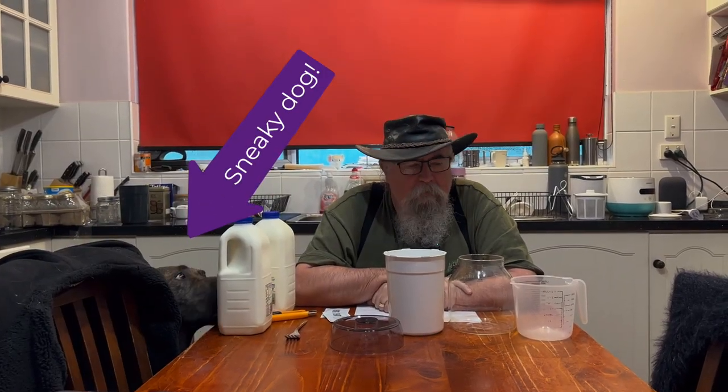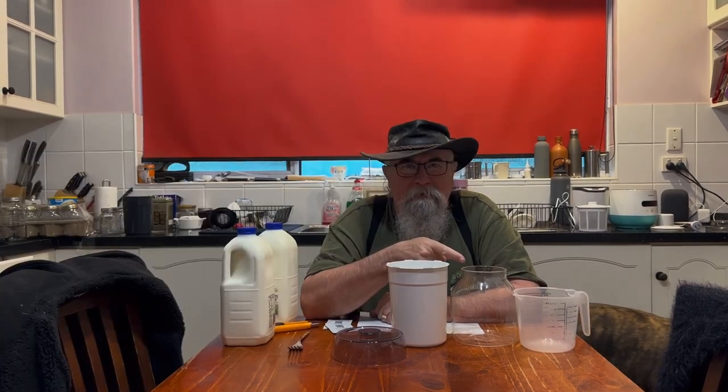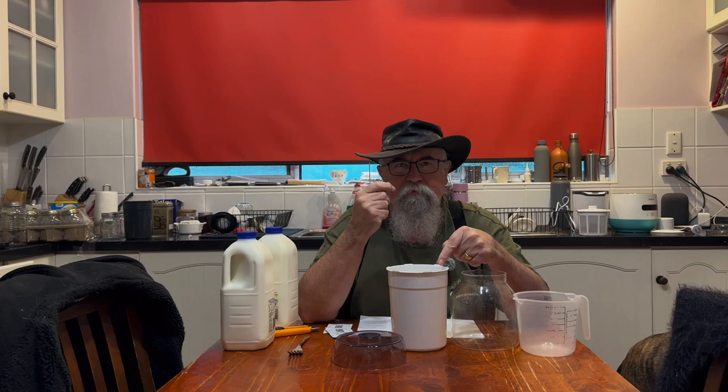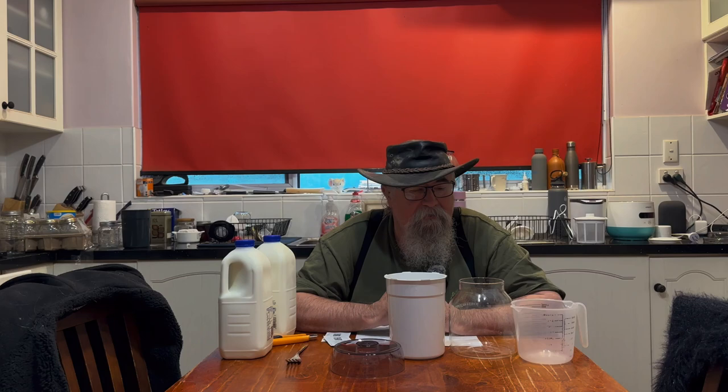Welcome to the great yogurt maker showdown. We're going to take our gifted Aldi yogurt maker, run a batch through there, and compare it to our Davis and Waddle from Kitchen Warehouse yogurt maker. We'll see if there's any difference in the yogurt, have a look at the machines, decide which one we like better, and let you know.